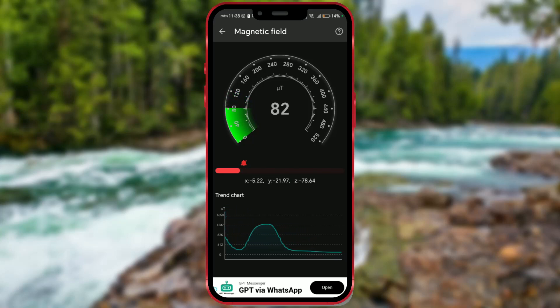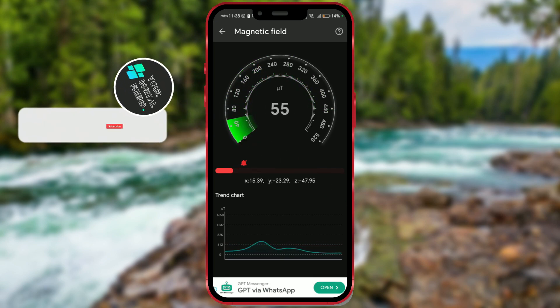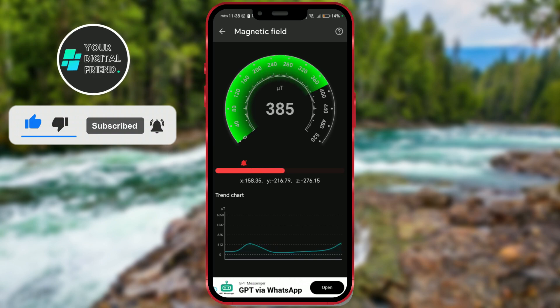Did you know that you can check the strength of the magnetic field using your phone? As you can see on the screen, the strength of the magnetic field around you is not the same everywhere. Every electrical or electronic device emits a certain magnetic field. To measure the strength of the magnetic field, you need to have a newer generation phone with a sensor that allows reading this value.